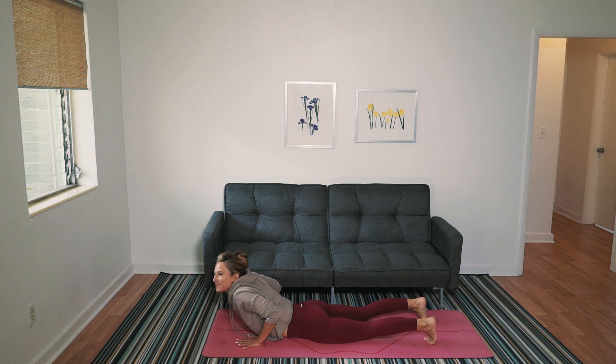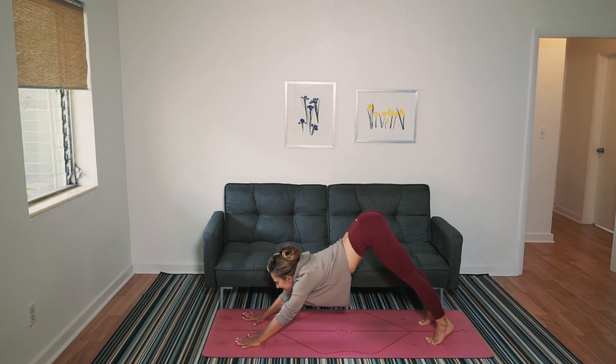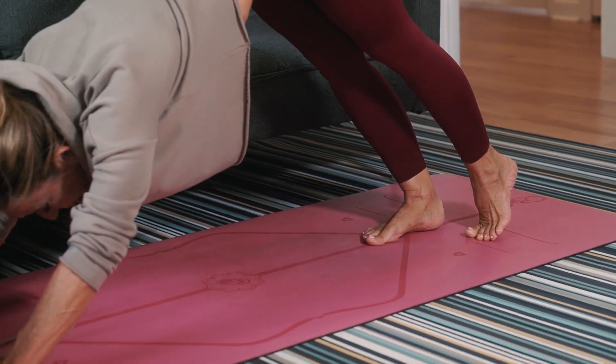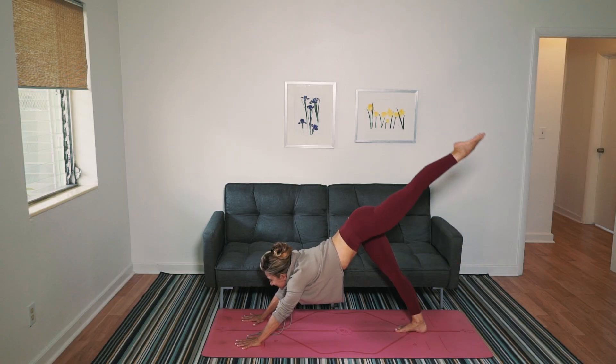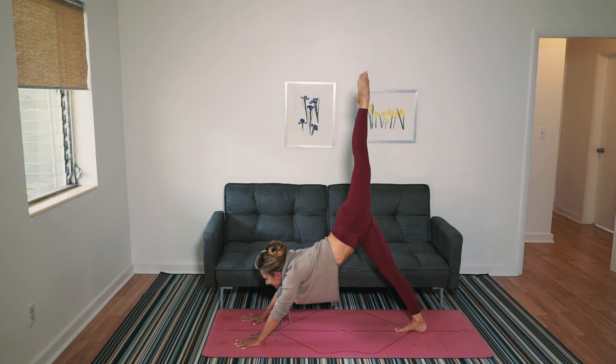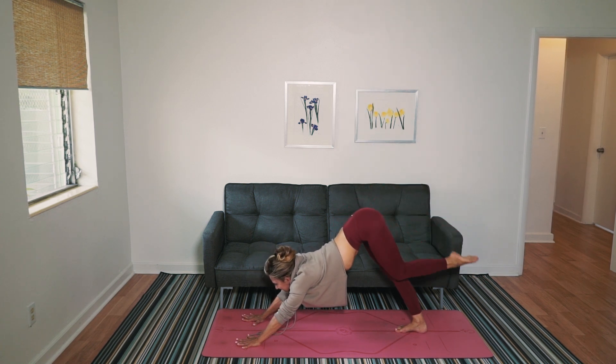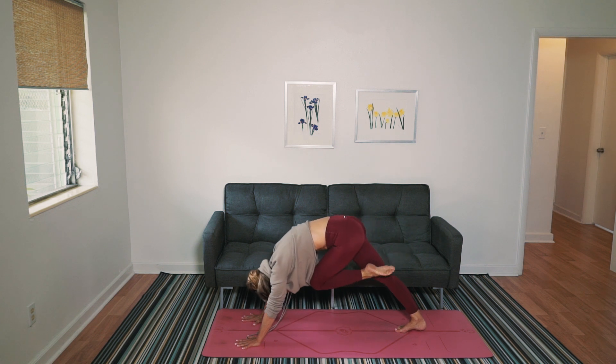Pick up and back to downward facing dog. Step your right foot to center point. Look forward, lift your left leg. Left knee comes to your nose. Feel those long legs. Step it on through.